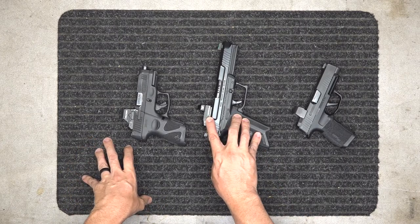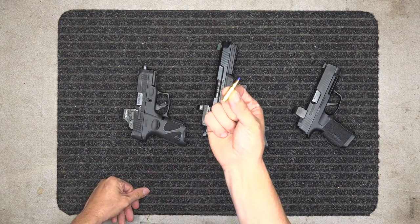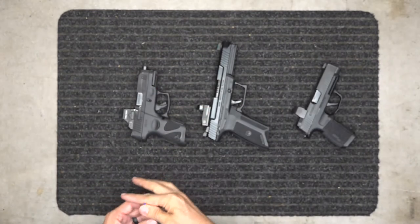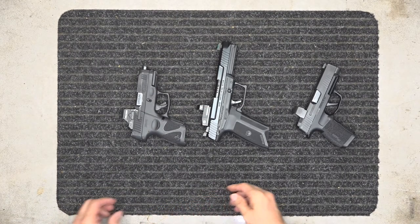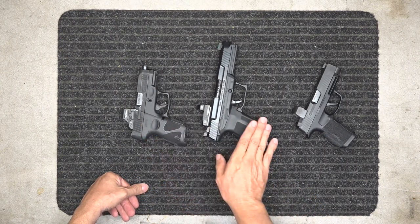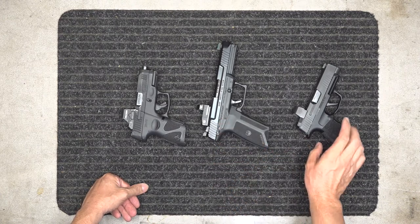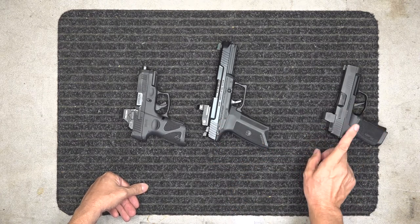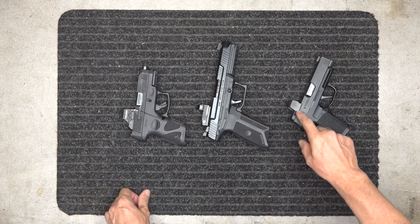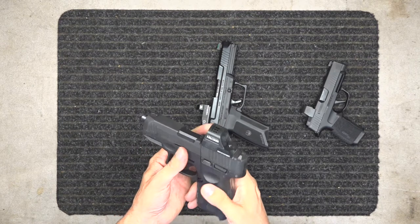If you change the battery once a year, that's not a big deal. This particular gun — the FN Five-Seven — is one I keep staged in the house for home defense, something both my wife and I can handle. It's a really nice gun with good power in a small round. I like the SIG 365, but I'm not a fan of its red dot at all.